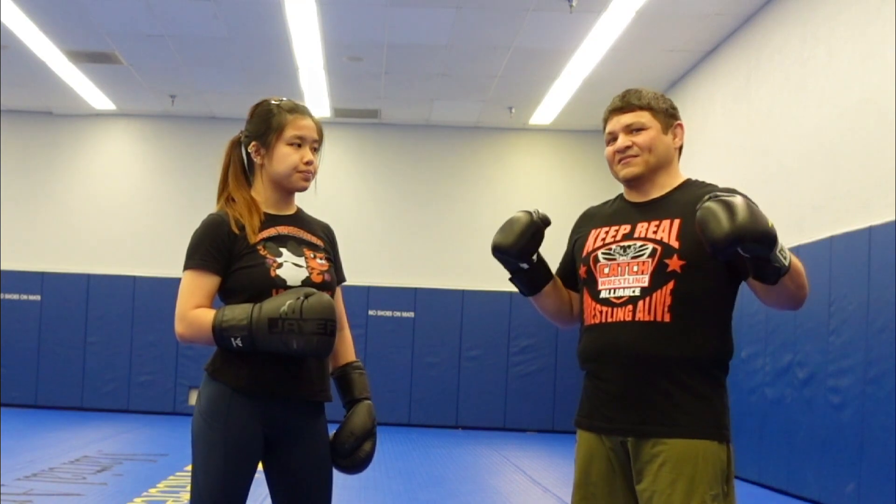Because all that's part of Sanda, and it's also part of MMA. That's why Sanda is one of the best base styles for MMA. So if you want to find out more, check out our playlist.